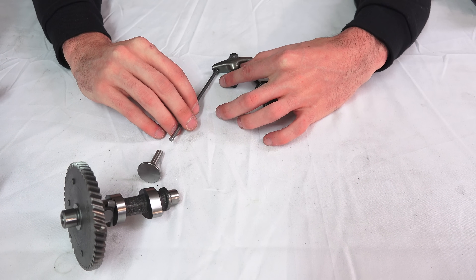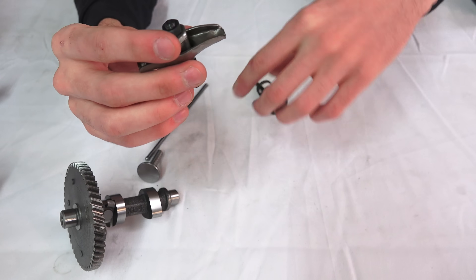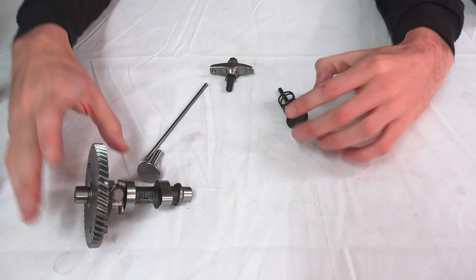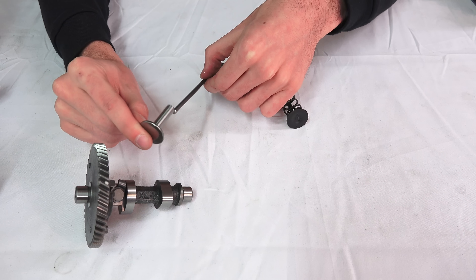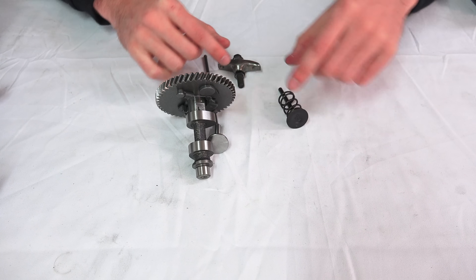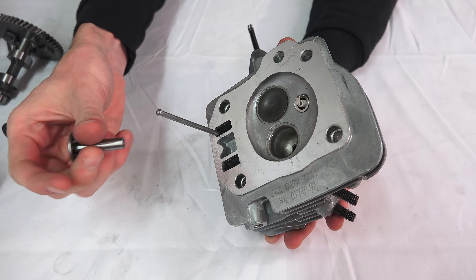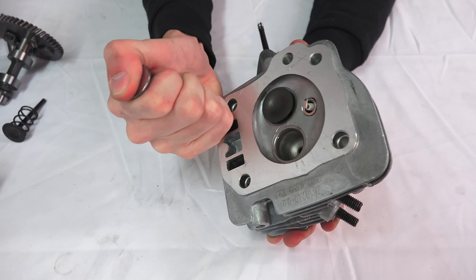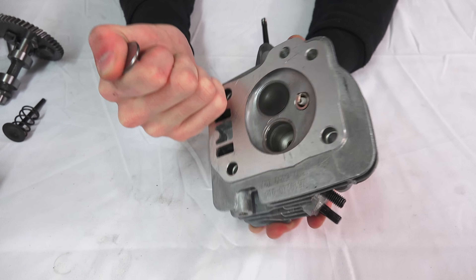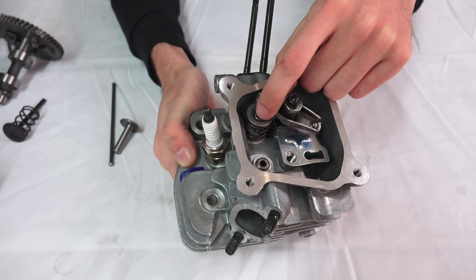The push rod then pushes up against the rocker arm which forces the valve to open. You can see that this rocker arm gets pushed up, and as it pushes up it's attached to the valve on the other end, forcing that valve to move down. Looking at the whole interaction: the camshaft rotates, pressing on the tappet, which forces the push rod up; the push rod forces the rocker arm to rotate, and that forces your valve down allowing airflow to go in or out.